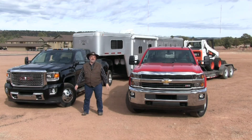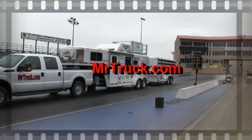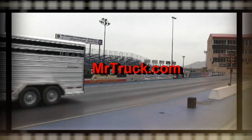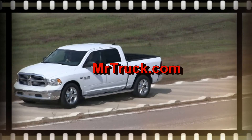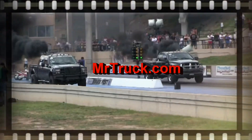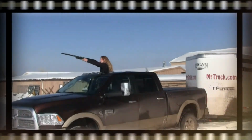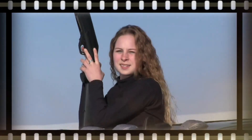Mr. Truck here, somewhere in Arizona. I just left Detroit at 10 degrees below zero and here I am in the 70s in Arizona. Pretty cool!